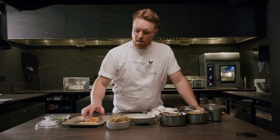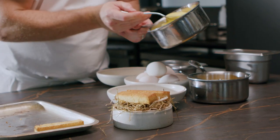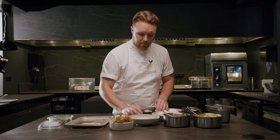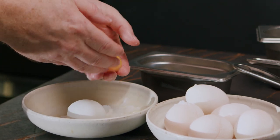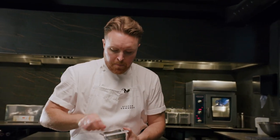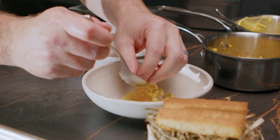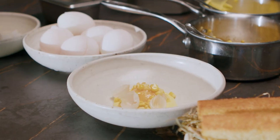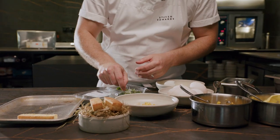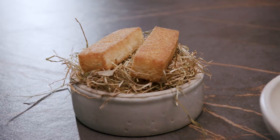Now I'm plating up — the duck fat brioche fingers go on top of the hay. Sweet corn puree goes down. The egg has just come out of the water bath. We're going to discard the whites and serve the perfectly cooked yolk — it will almost be spreadable, not going to burst but also not a hard cooked yolk. A little bit of sea salt over the top, then the smoked sweet corn finished in butter, pickled onion shells, and finally nasturtium leaves which give a lovely peppery note to the dish. So this is our take on a dippy egg and soldiers: a slow cooked duck egg yolk, toasted duck fat brioche finger with sweet corn puree, smoked sweet corn, and nasturtium.